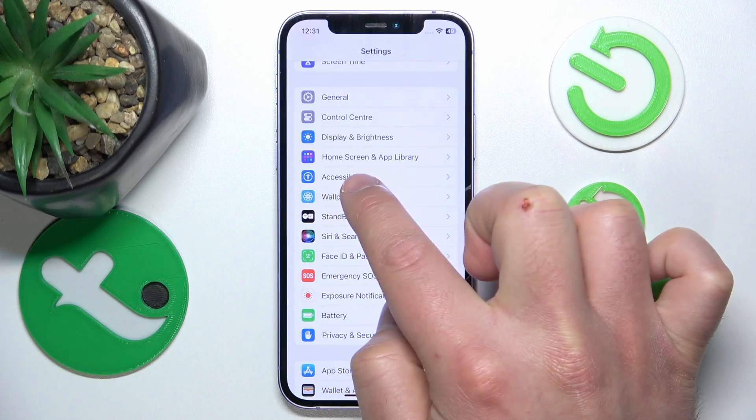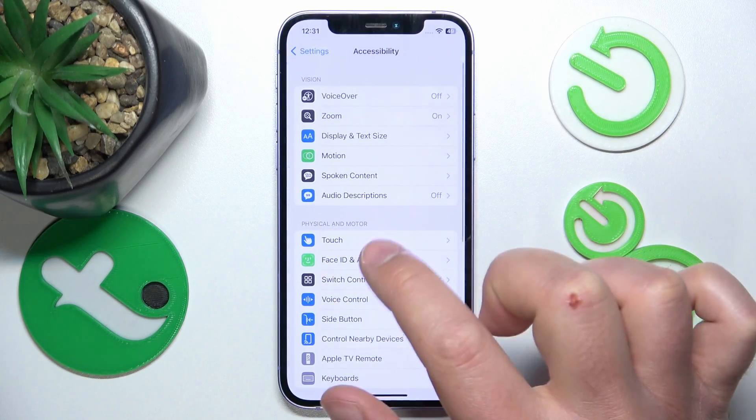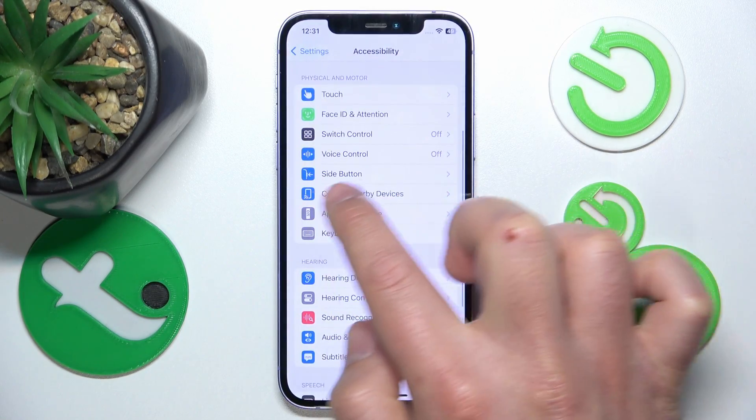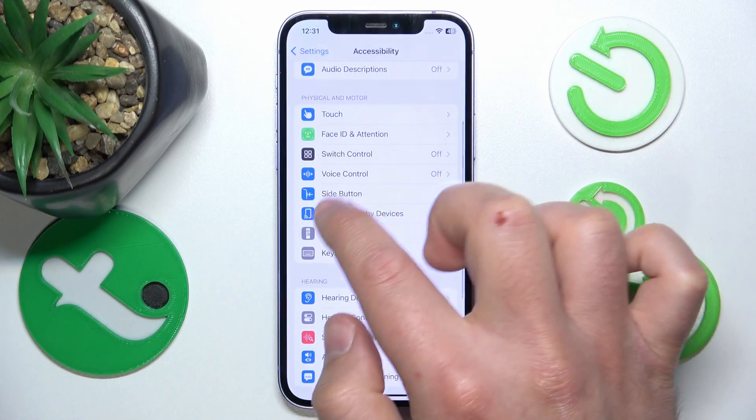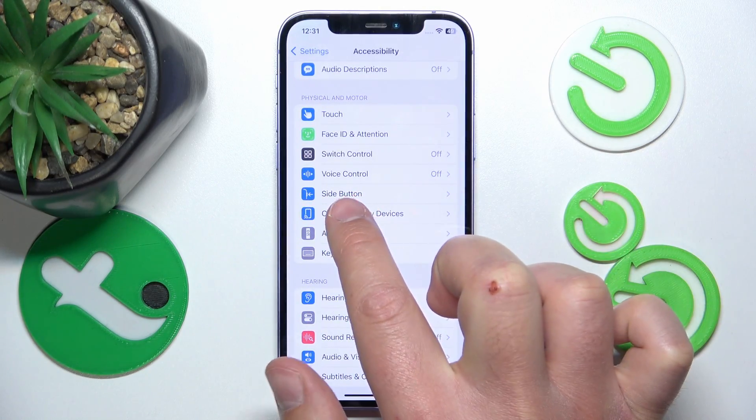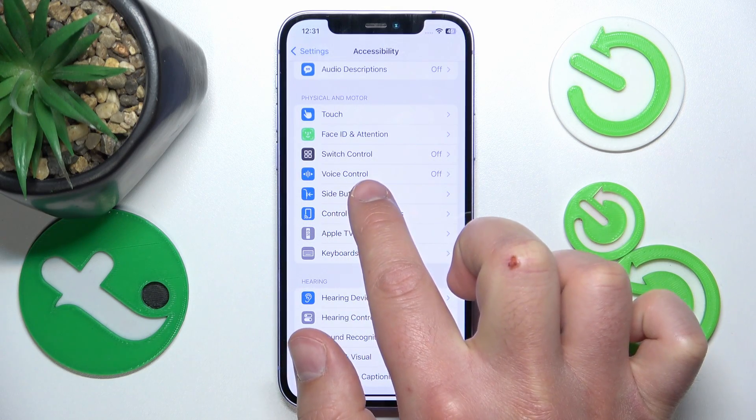Now let's open Settings, then swipe down a little bit and go to Accessibility — just tap on Accessibility. Then you want to go to Side Button. You may need to swipe down if you can't see it on your screen. Just tap on Side Button.